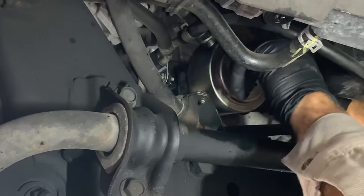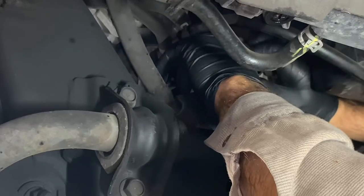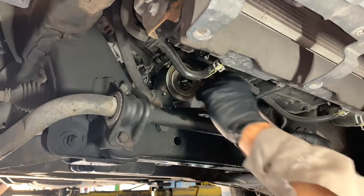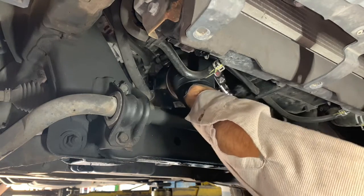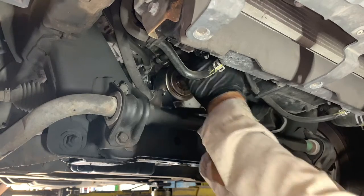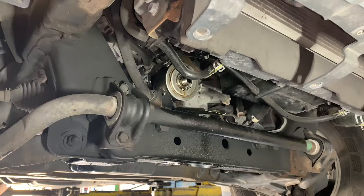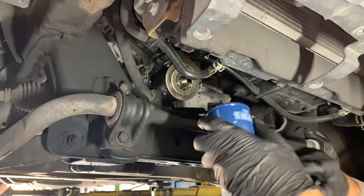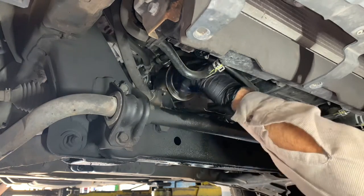Run the center bolt in until it's snug and then we'll torque it down. Using our 22 millimeter socket and a torque wrench, we're going to torque this down to 36 foot pounds. Once you have the center nut torqued to 36 foot pounds, put a little dab of oil on your new oil filter's O-ring, then install the oil filter, screw it on, and hand tighten it.